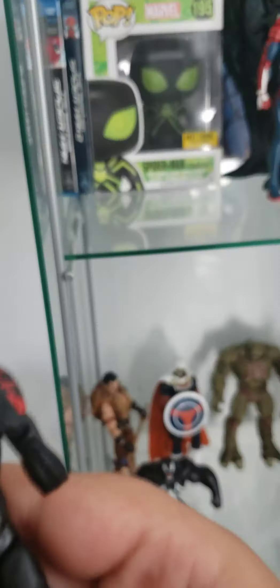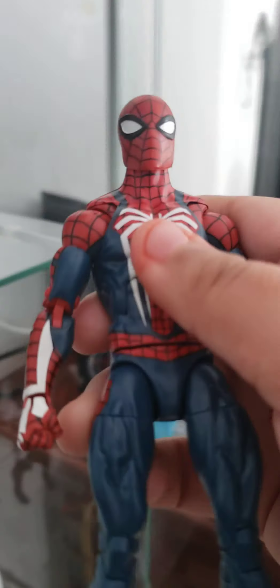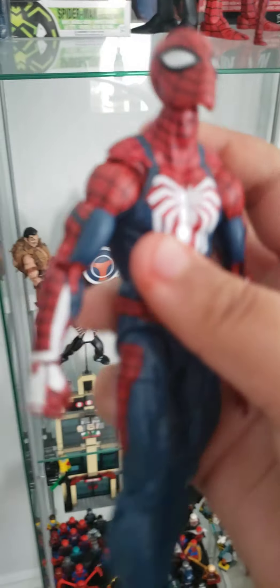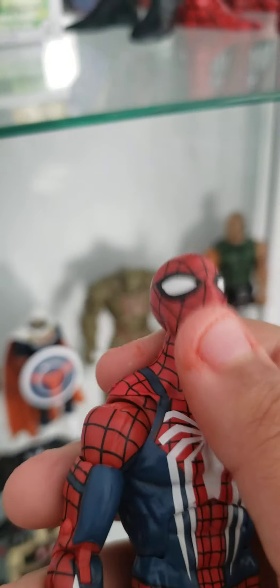I'm gonna show this guy, and then I'm gonna show Miles Morales in the back. So first, we have the Ultimate Spider-Man Peter Parker — he ended up dying in his universe, sacrificing himself for everyone else to stop the Green Goblin. This is a really good minifigure. I think it's two years or more old, it's still a really good minifigure, and I still have one in box, non-open, completely sealed, because I want to keep one for memory.